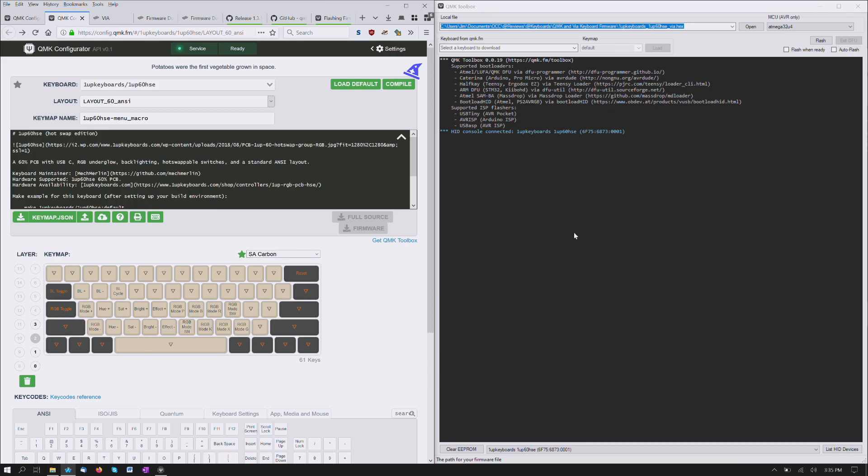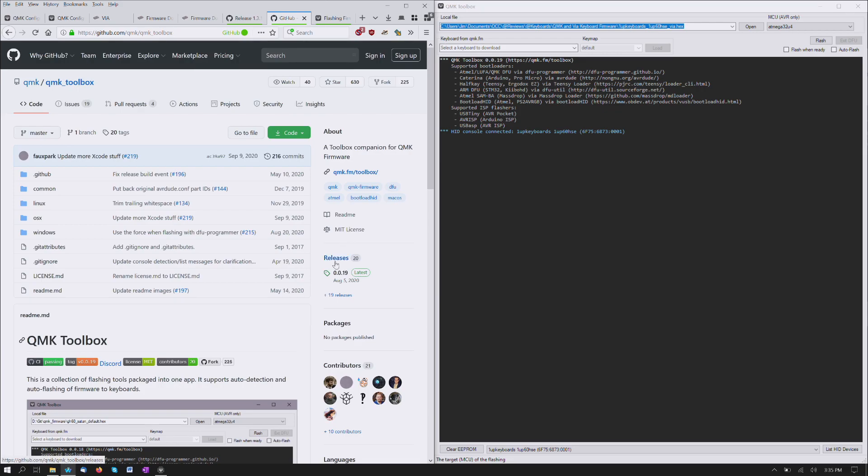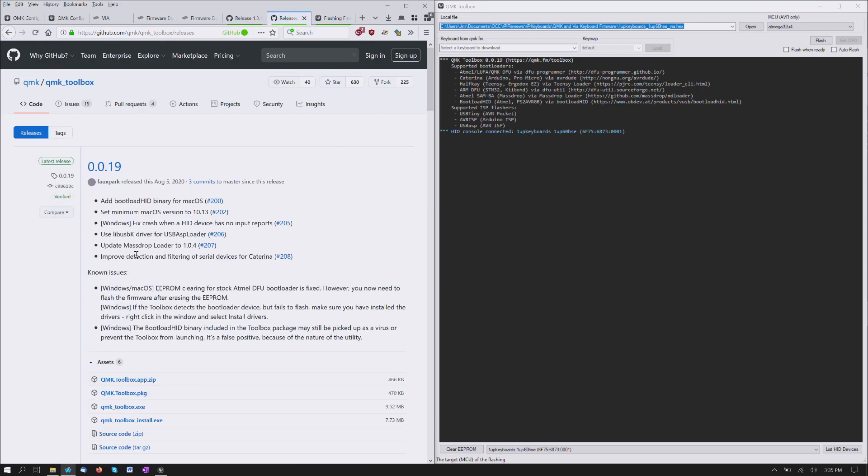So I can put it into the reset mode, and then here we have the QMK toolbox, which is right here. If you click on that, you are brought — well, not actually to this page, but to this one. That's the larger GitHub repository for it.